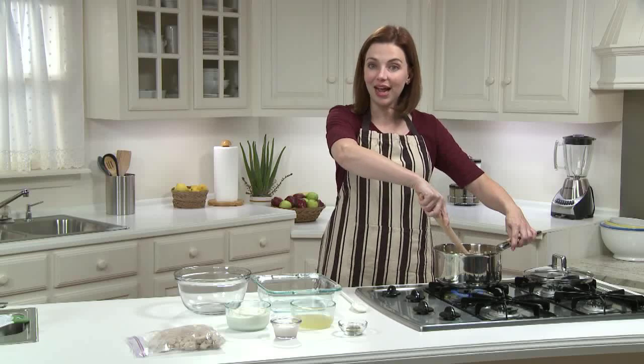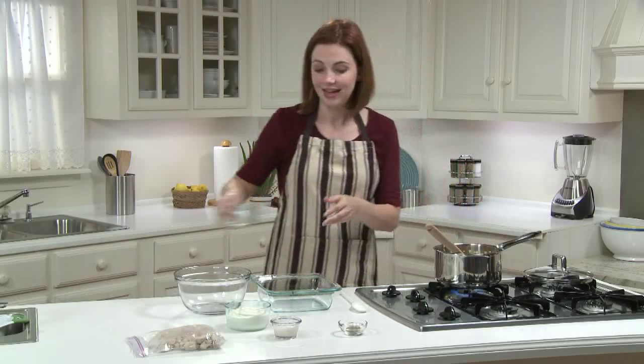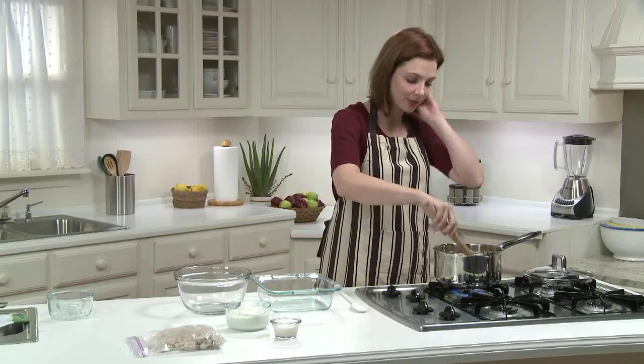My vegetables have been cooking for about five minutes. Now I'm going to add half a cup of low-sodium chicken broth and half a teaspoon of dried Italian herbs. I'll cook this about five more minutes, until most of the cooking liquid has been absorbed.